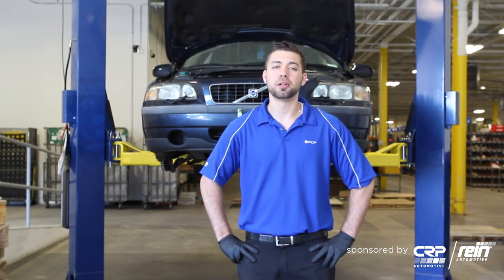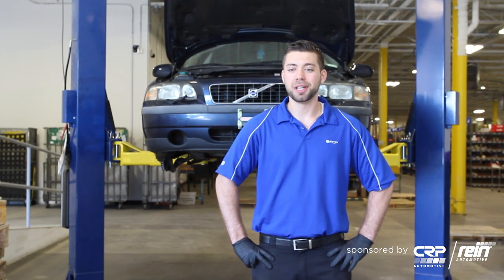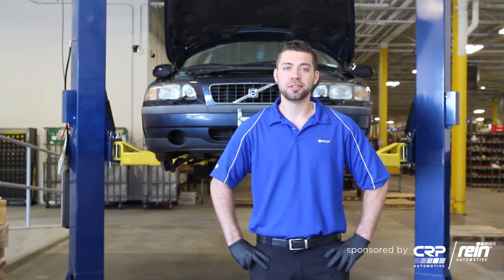Hey everyone, Jay Van Gordon with FCP. Today we're going to work on this 2003 Volvo S60. We're going to install the Bosch QuietCast pads and rotors. Let's get started.